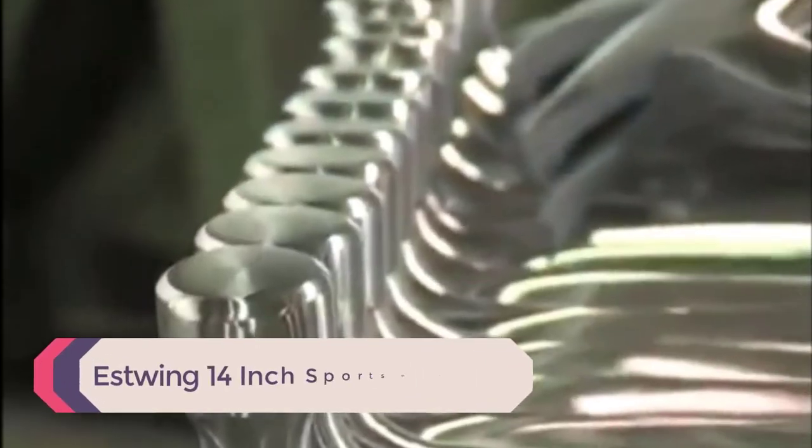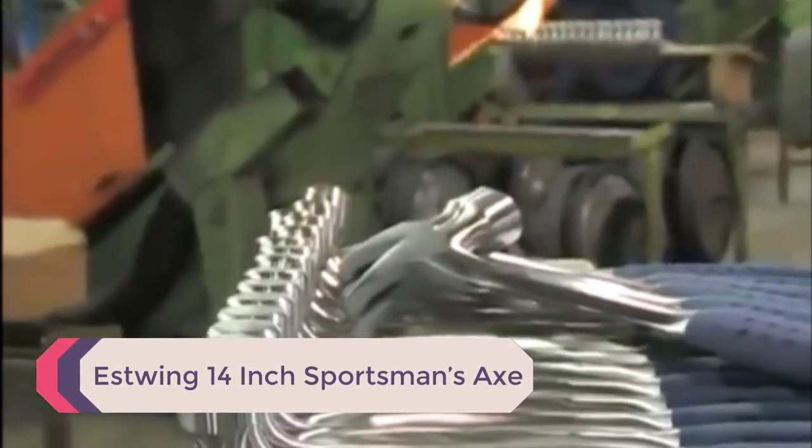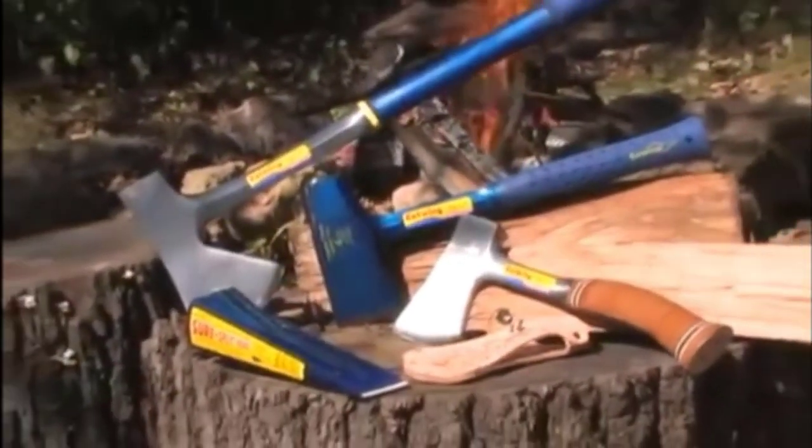Number 5: Estwing 14-inch Sportsman's Axe. The head of the axe is great for cutting, lending to the high-carbon tool steel it is made from. The back of the head is flat, so you can hammer all day long with it if you have to.